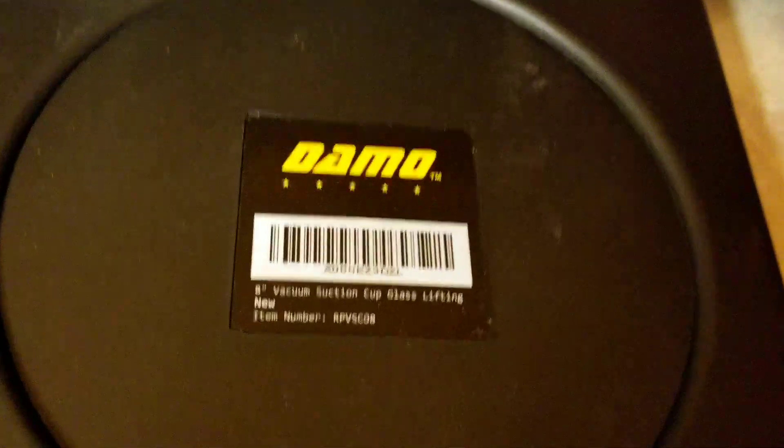I got it off of eBay, y'all. I'll leave everything in the description as far as the information for this. But just doing a little unboxing of this today — just figured I got to put something out there, maybe it might help somebody else out.